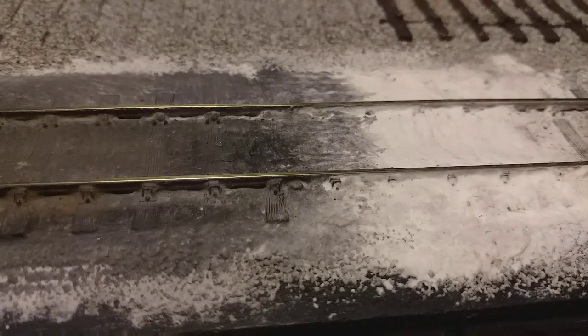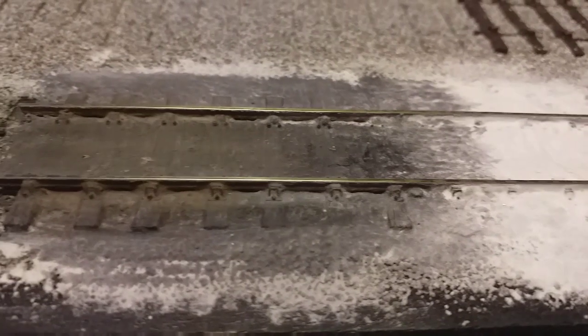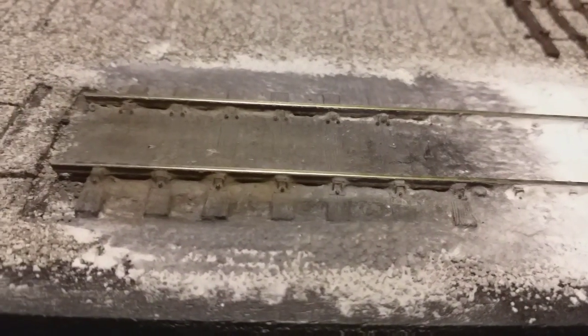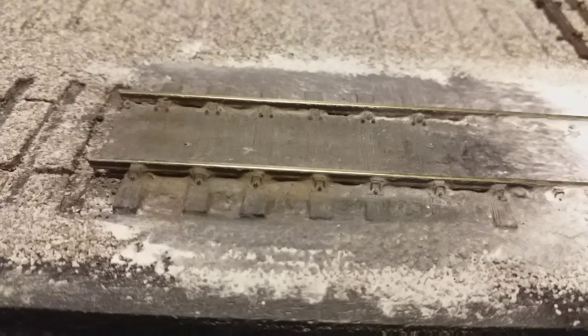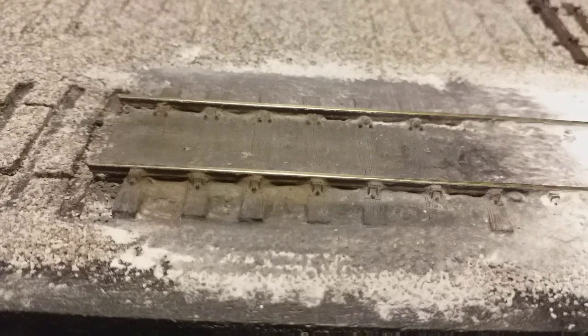Once the filler has dried, wash over the whole area with a mix of black or grey acrylic paints. Once the paint has dried, I go in with various artist pastels and weathering powders, working from photographs to create the overall desired look.